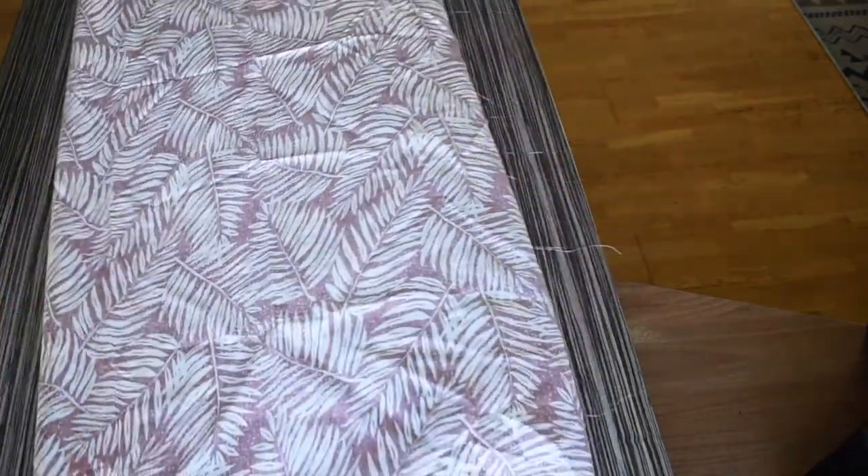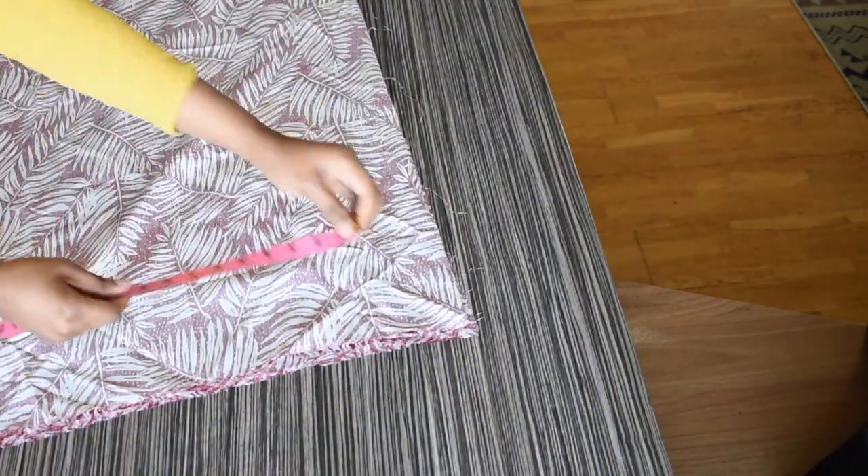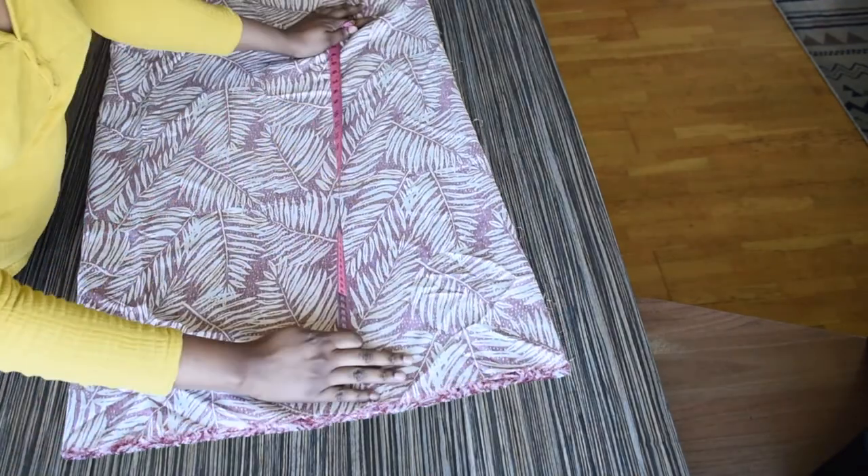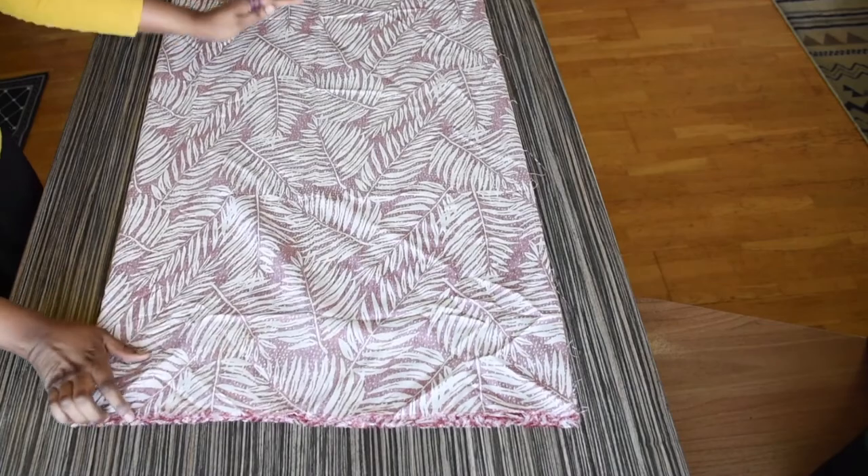The fabric has been folded into four, which means it is for both the front and the back of the kimono. The width is 22.5 inches and the length is 58 inches.